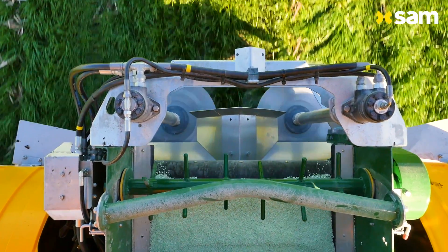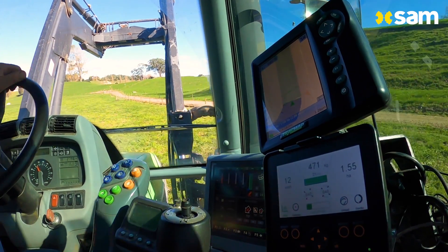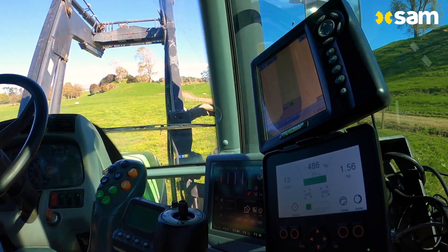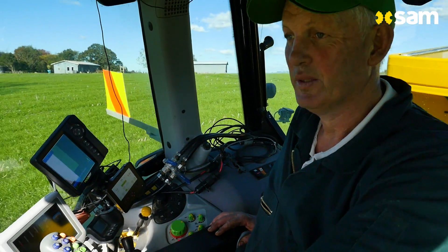The setup is very simple. It has a small computer screen next to the track map — it gives me live data and it's just easy to see. In the tractor I can focus more on where I'm driving and what I'm doing, less on how to operate the machine.